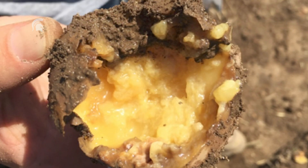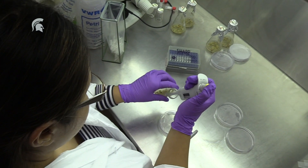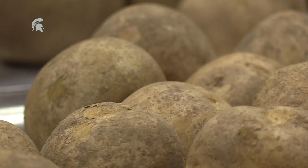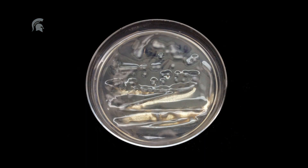For the symptomatic samples, before isolation, we will sterilize them, rinse them in water, and then isolate them into selective media. It's pectolytic bacteria that produce pectinases. When they do that in the plates, we will see these little pitted areas.